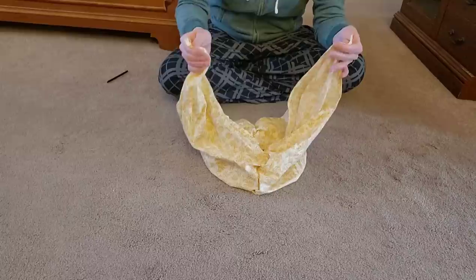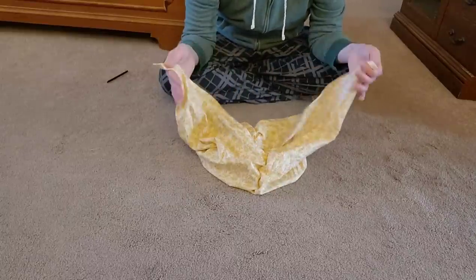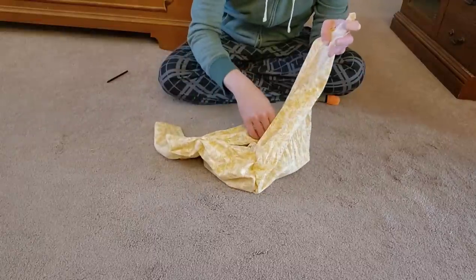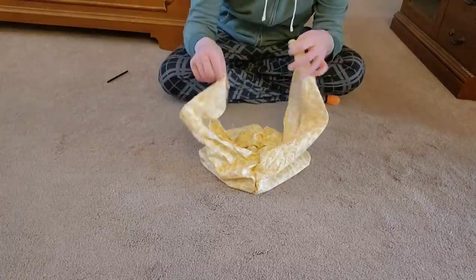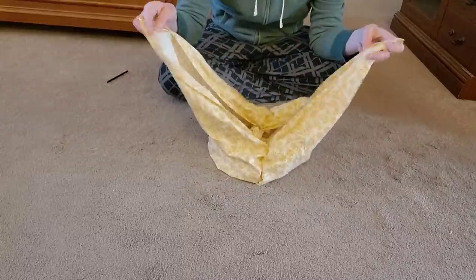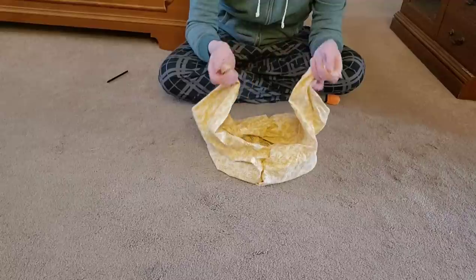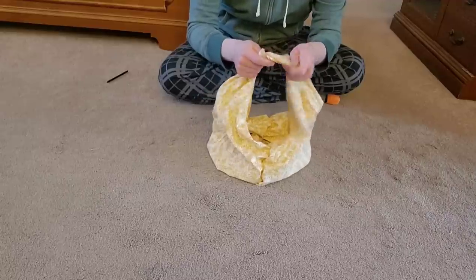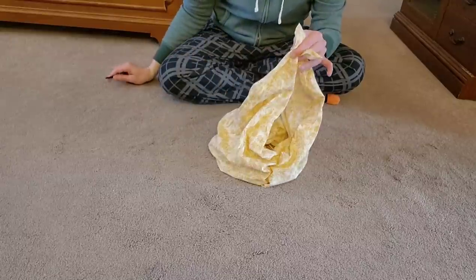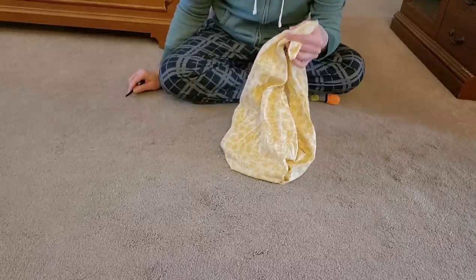The only thing left to do now is to tie it closed. Now, if you have a rather large item, you might want to put the item in first and then tie the bag. It's very easy to undo the ties, not a problem whatsoever. So if you have something really big, put it in first then do the ties, or we can do the ties and then stuff the bag.